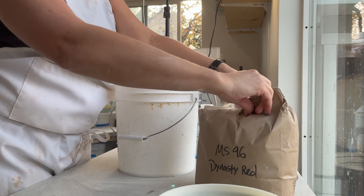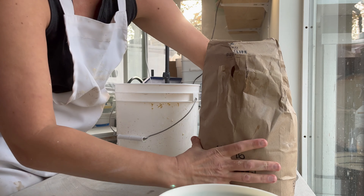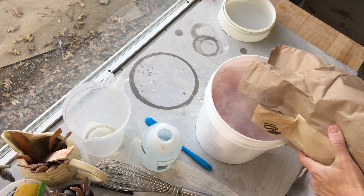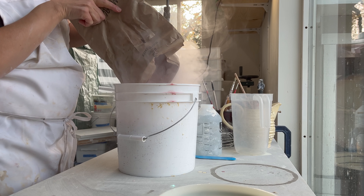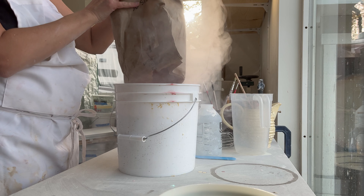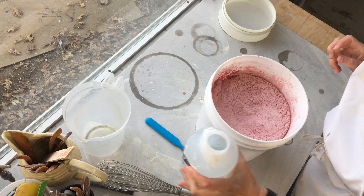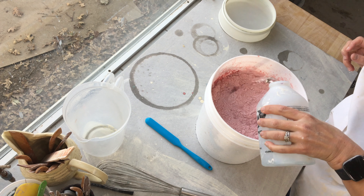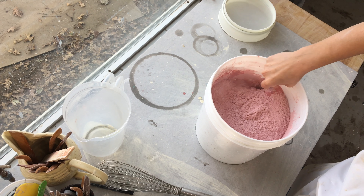Here I'm repeating the process with the Dynasty Red from Laguna Glazes. I absolutely love this red — it's just bright and brilliant and very beautiful. I work with about 15 different glazes and I do have test tiles showing all the different combinations of them.